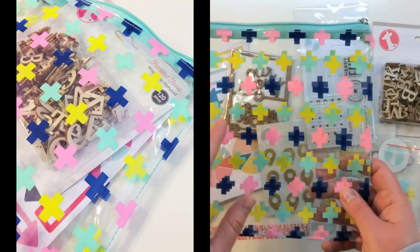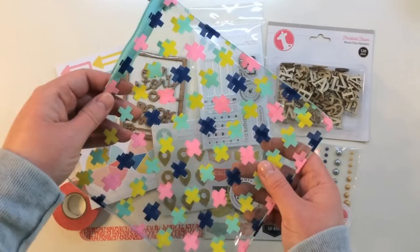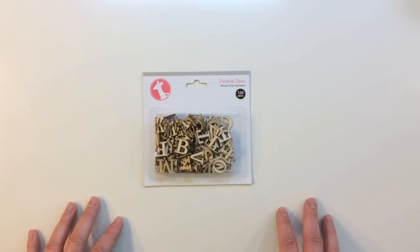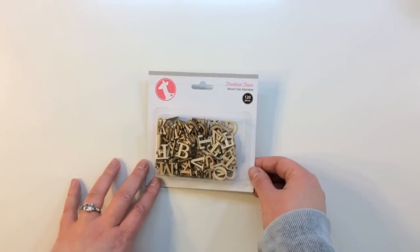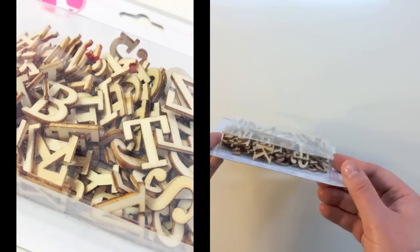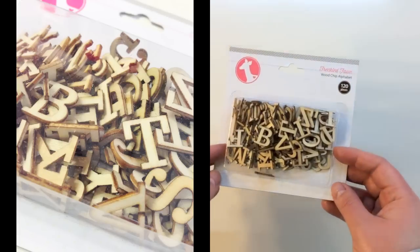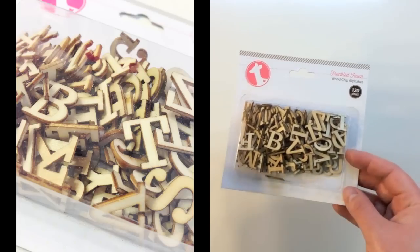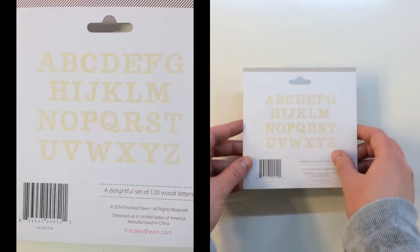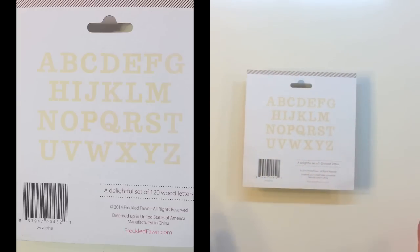I love all of the plus signs — they have teal and yellow and pink. Really cute bag. So the first embellishment inside of this kit is a Freckled Fawn Woodchip Alphabet. There are 120 pieces inside of this great package. Really great wood veneer and a classic font. The wood veneer is also mid-weight — it's pretty thick. It's a nice classic font you could use for anything.